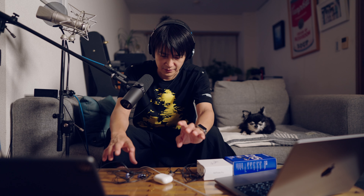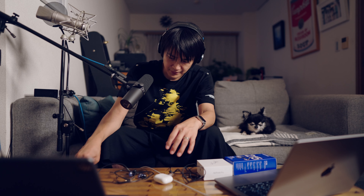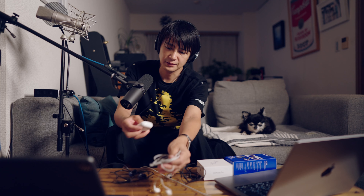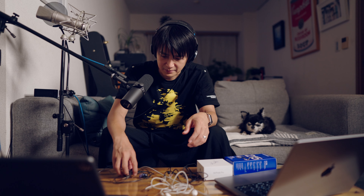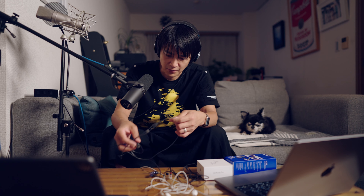IE100 Proですね。これもイヤモニですね。これが3つと、これで4つでしょ。あとが、AirPods Proの第1世代ですね。ちょっと今閉まっちゃってるんですけど、ちょっとランキングというかですね、比較してみたいと思います。